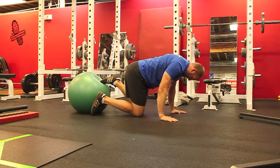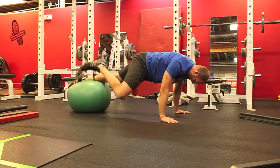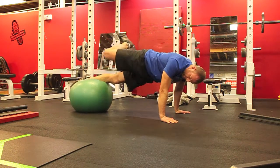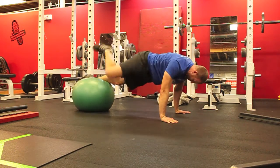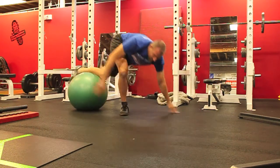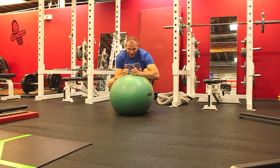Again from this angle: rotating underneath, rotating back, reaching. And that is the stability ball scorpion — give it a shot, let me know what you think.